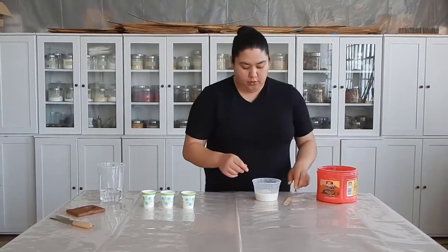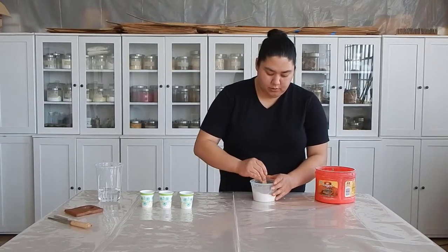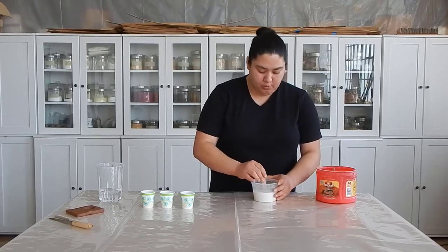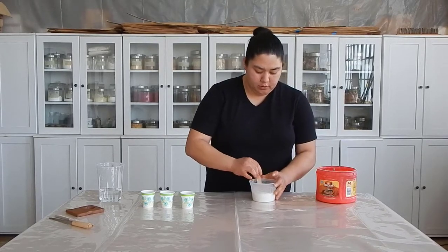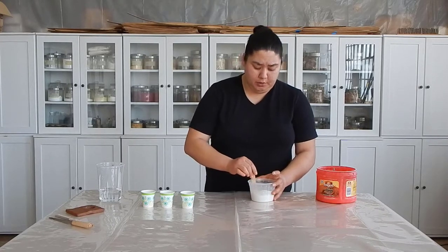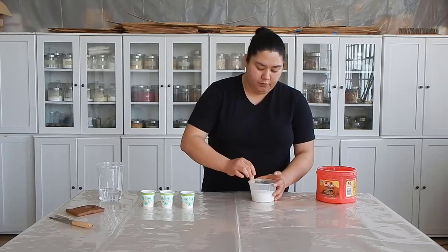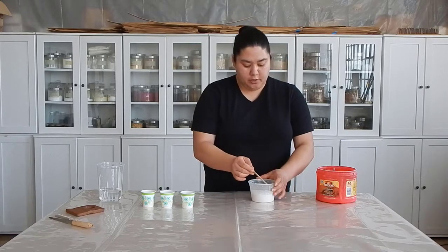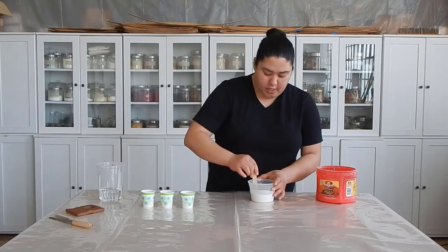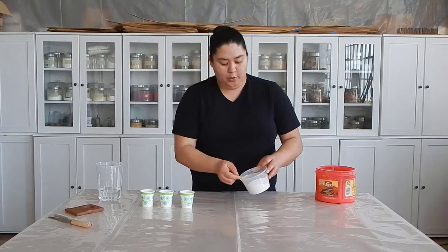That's where you know you can start mixing. Go ahead and start using your stick to mix up that plaster - if you don't have a mixing stick, get a plastic spoon or plastic knife, whatever you can find, just make sure it's disposable. When we're done using this plaster you're going to be throwing away anything that came in contact with it, because you can't rinse anything off down your drain. If you try to pour any of this plaster down the drain or rinse off any of the tools, you'll clog your drain and that will not be a good thing.